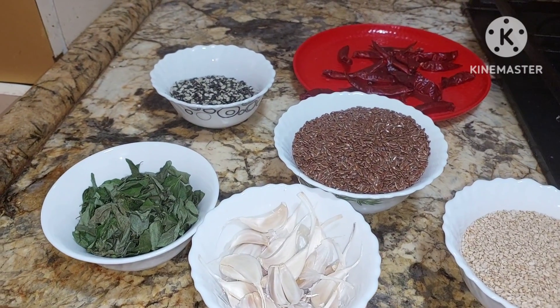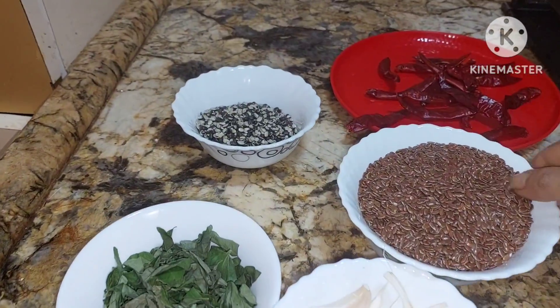So, let's quickly start the process. Today, we are going to make flax seeds idli podi. So, let's move to the process.